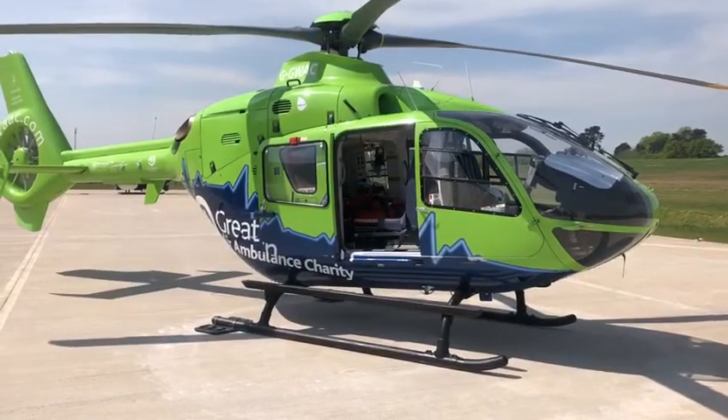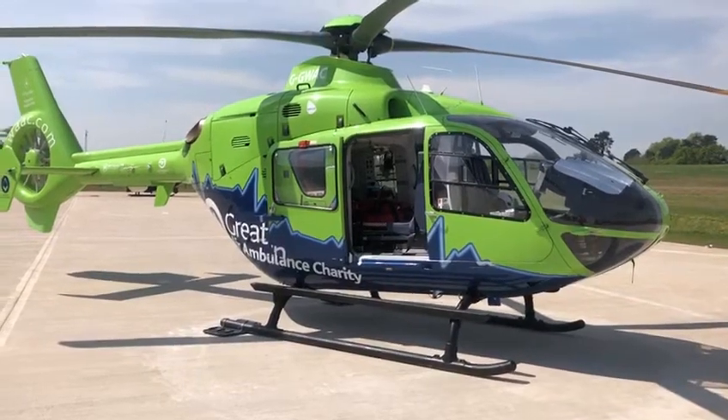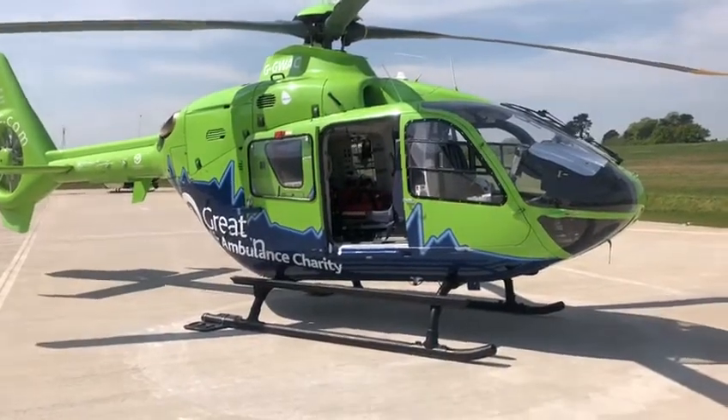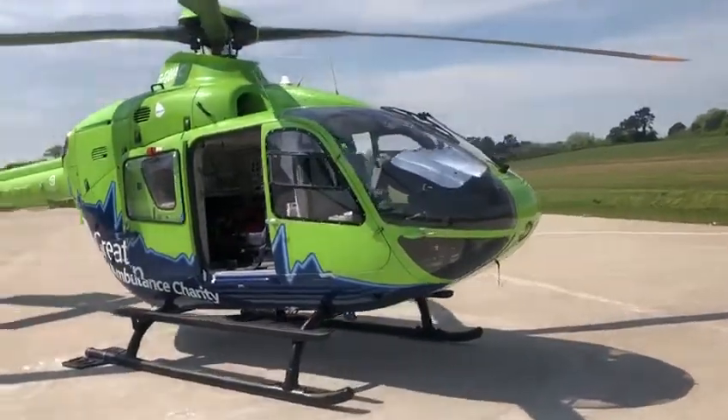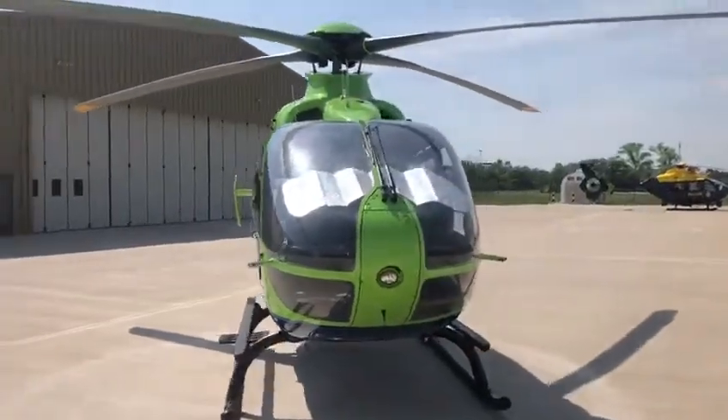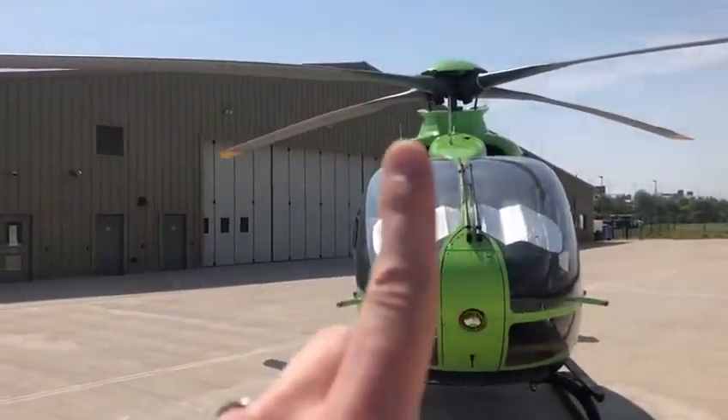So this is an EC-135T2+, that's the make and design of the helicopter. It's a twin-engined aircraft which I'll come around and point out to you. I think that's important to say because it means — so there and there —